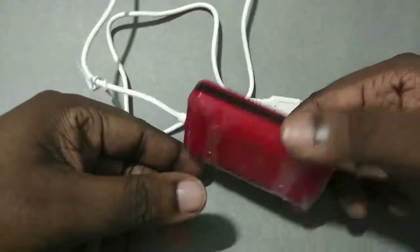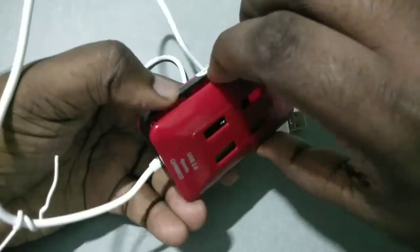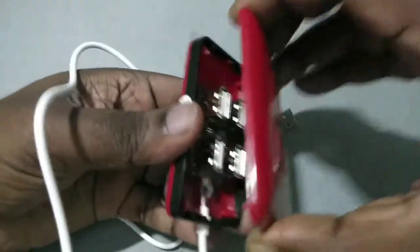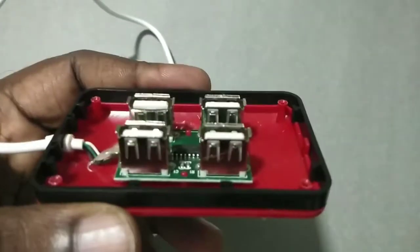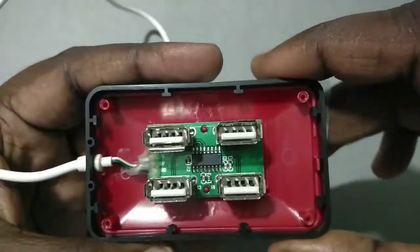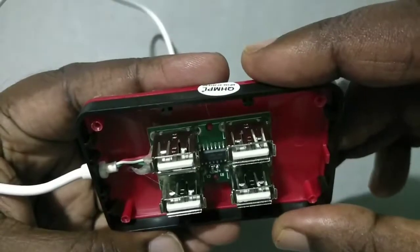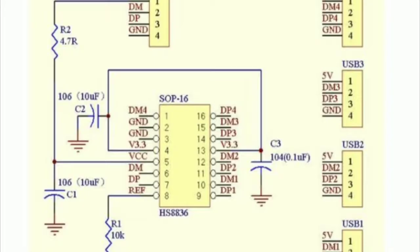Let me check how this four-port USB hub works. Opening it up, you can see it has a small board with four USB ports. It has one IC on the board with a couple of resistors — it's using the IC HS8836A.